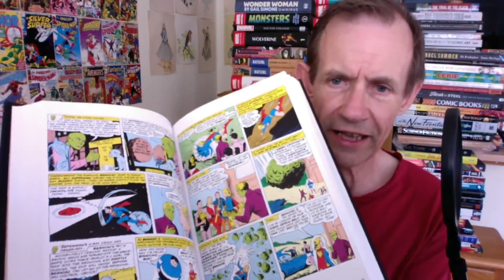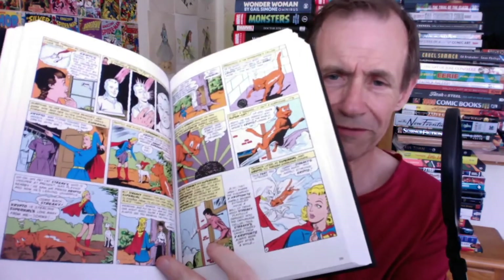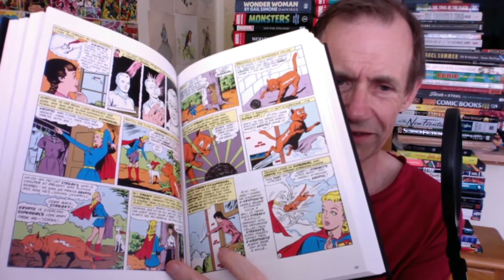You've got Brainiac and the Legion of Super-Heroes — great story, there are a few bits of the Legion in here. You've got Streaky and Krypto, and obviously Lex Luthor turns up as well in the stories. So you've got a variety of different characters.